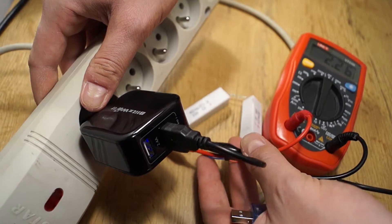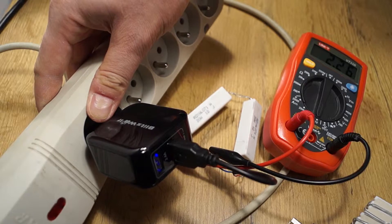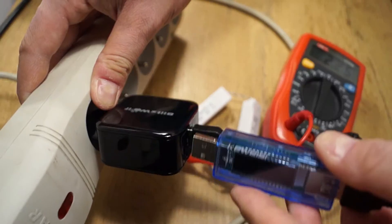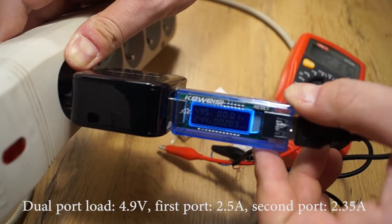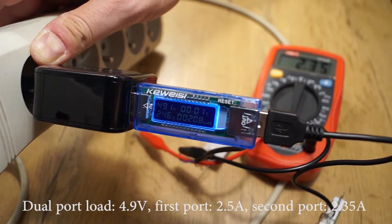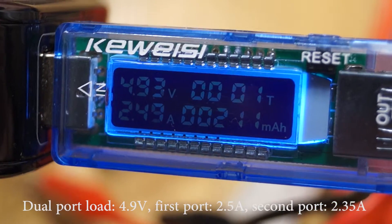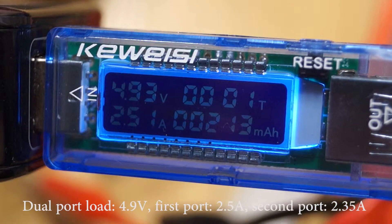As I didn't have a second USB power meter, I had to improvise. I connected my standard current meter to the resistors in series and I'm measuring both ports at once. The red meter shows 2.3 amps and the USB meter shows a current draw of 2.5 amps, so it is as advertised — about 5 amps total.